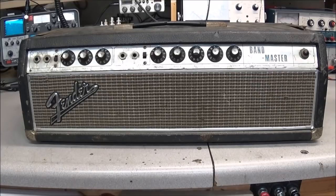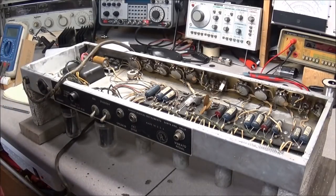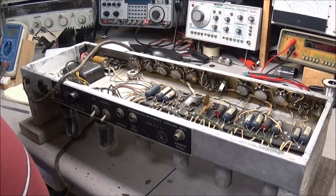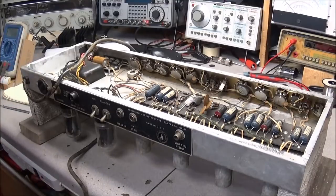The guy's Ampeg amp is down - he finally got up with the company and found a place in Durham, about an hour and a half away, that would do warranty repair. So what I'm going to try to do is get this Fender Bandmaster back up and running as quickly as possible until he can get that back from the authorized warranty dealer. He said this amp would shock him a lot, so the first thing we need to do is get rid of this old crusty power cord, put a three-prong cord in, and do away with the death capacitor.